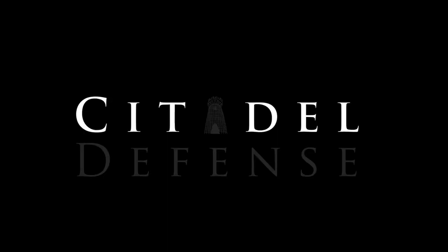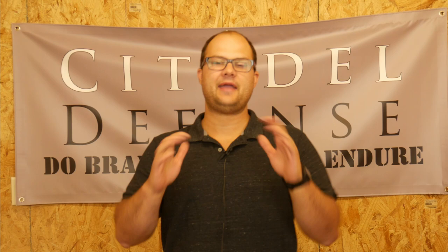Did you like the title? I hope it wasn't too click-baity. I wanted it to be just enough that it kind of gets your blood pressure up a little bit and you get a little mad and you click in here to see what's going on. So let me know how I did. Hey everyone, Dylan Schumacher, Citadel Defense, and today we're going to talk about red dots on pistols and how they improve or don't improve your shooting ability.